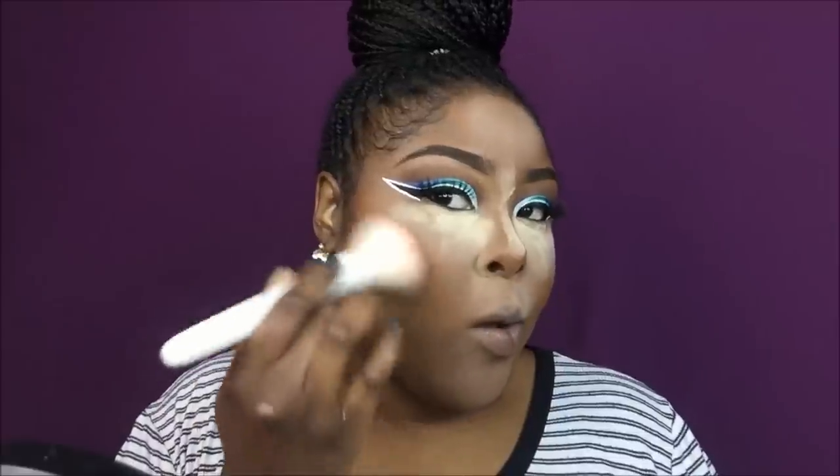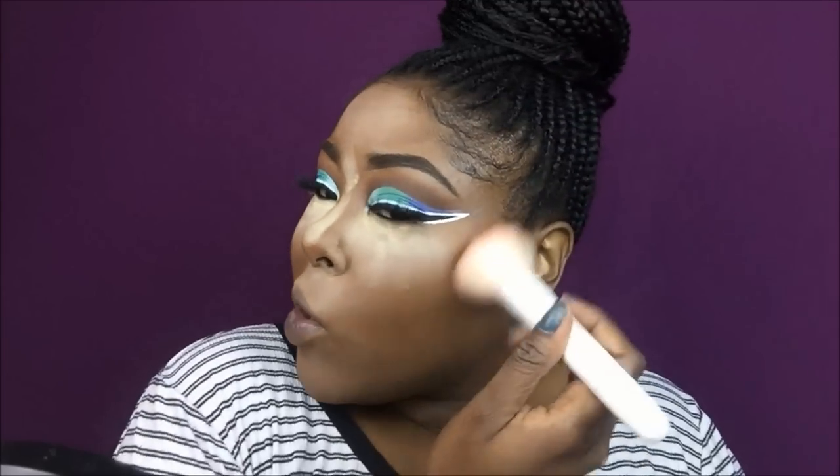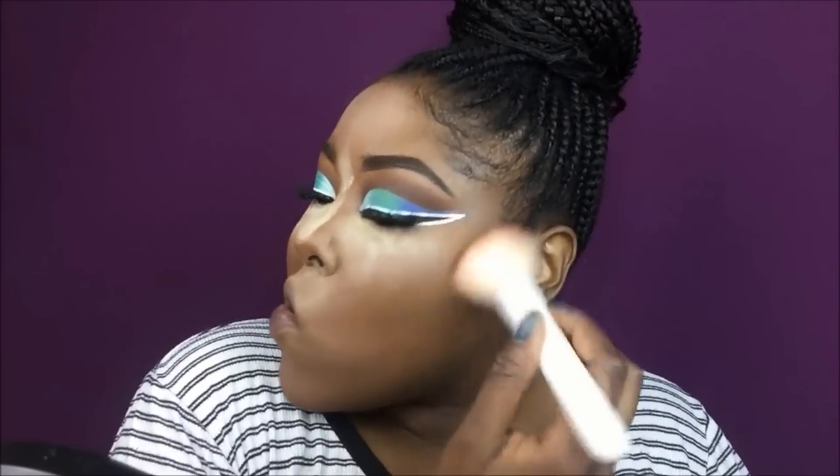I'm baking right now, so I'm looking a little rough except for my lips — my lips are looking a little weird, not gonna lie. I'm about to bronze and then contour. Now that I've bronzed, I'm getting ready to contour using the Black Radiance in the shade Black Coffee.